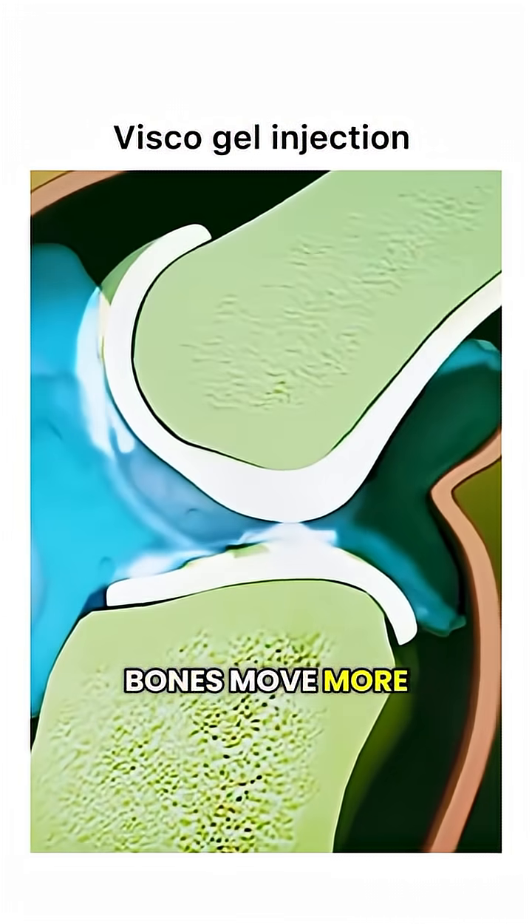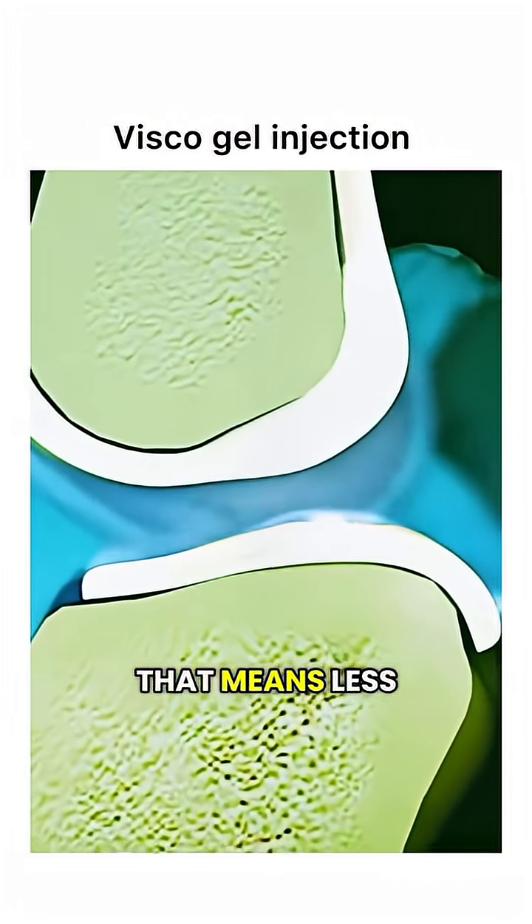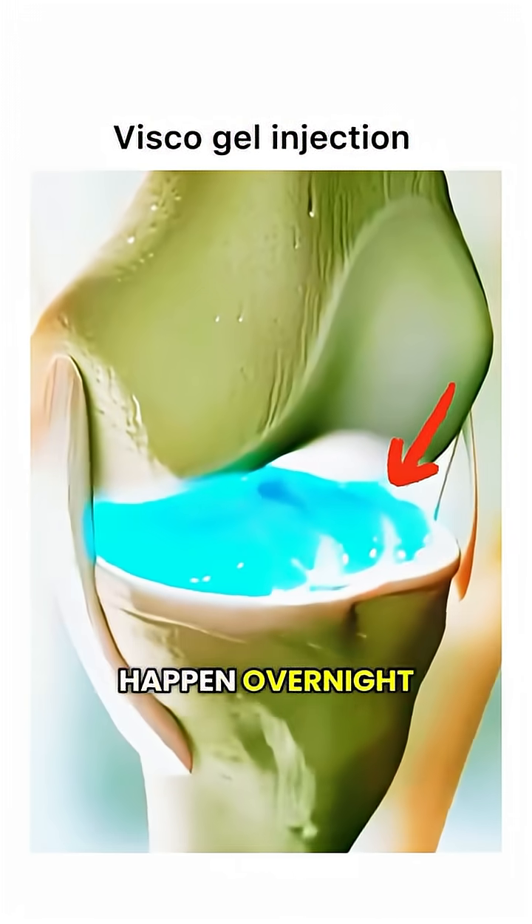It helps the bones move more smoothly, reducing friction — and that means less pain. The relief doesn't happen overnight; it often takes a few days to a few weeks before you really feel the difference.